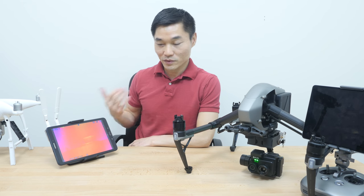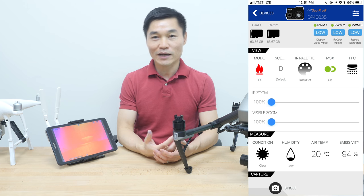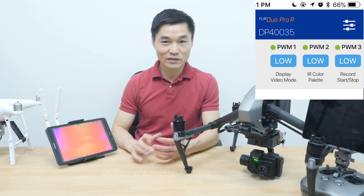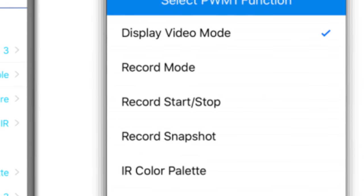PWM2, for example, is on palettes by default, but you can use the FLIR UAS app on the phone and reassign PWM1 or PWM2 to other functions as you like. There are about 10 functions available for the FLIR Duo Pro R.